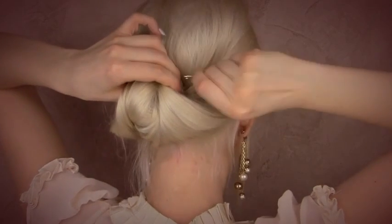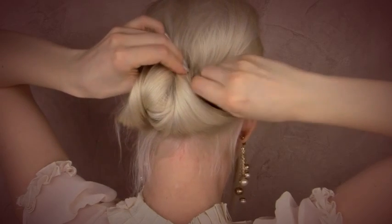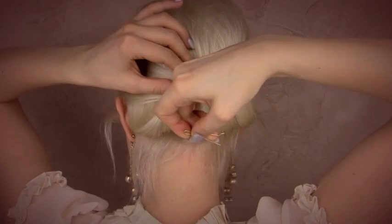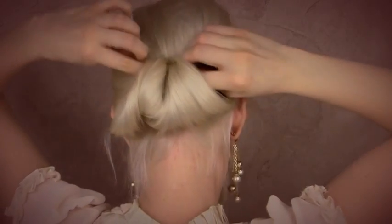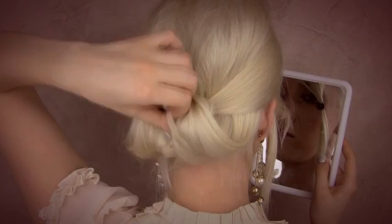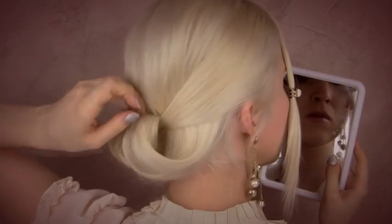Of course I need to secure it from both sides using strong bobby pins. I look in the second mirror to check the balance of this roll and to adjust it if necessary.